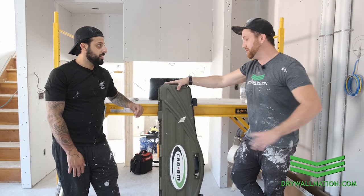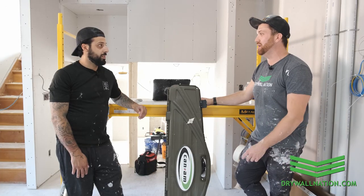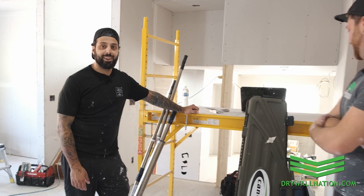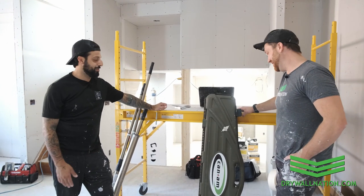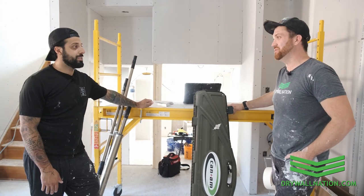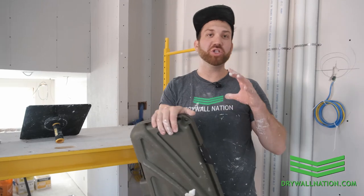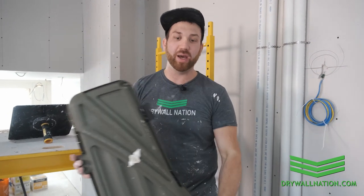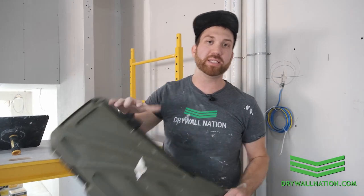Is this something you'd consider investing in? I'd be buying one right away. Well, I've got good news for you — the folks at Can-Am sponsored this video so we're actually giving you this kit that we used today. Thanks to the guys at Can-Am, thanks Drywall Nation — unbelievable. You're all set for your future jobs! And for folks watching at home, you will also have a chance to win your very own Can-Am semi-auto professional toolkit, so stay tuned for that contest. Thanks for watching!